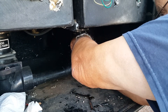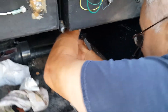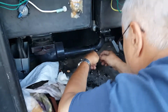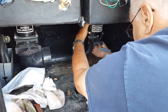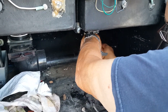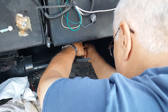Putting the nuts back together and snugging everything up, then tightening the screws down. They've just saved themselves a hundred bucks.